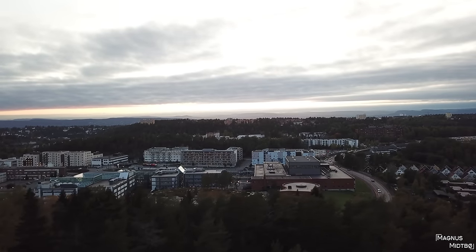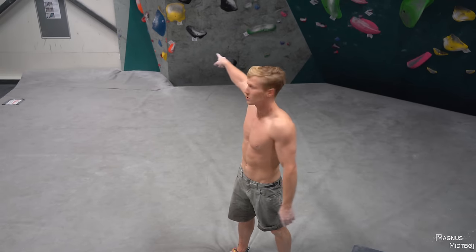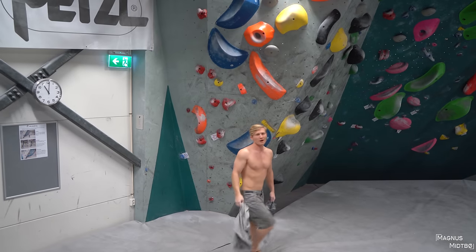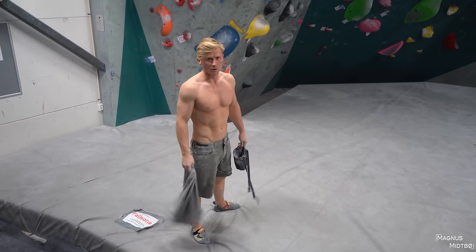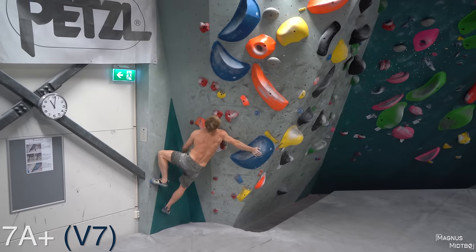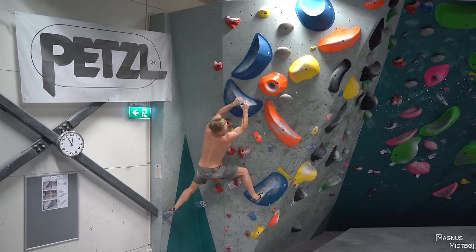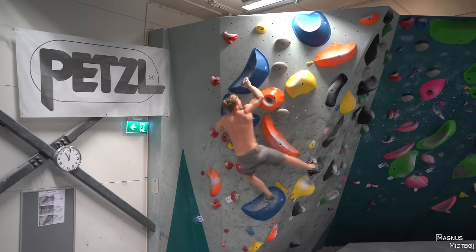Let's move on to another 6B. I think we'll save the 6B plus for our next session. I'm just going to do one more 7A plus over here — it's pretty technical. You see how effective the t-shirt is, right? You can brush forever, but unless you use your t-shirt, it won't go away. Let's go, Magnus.